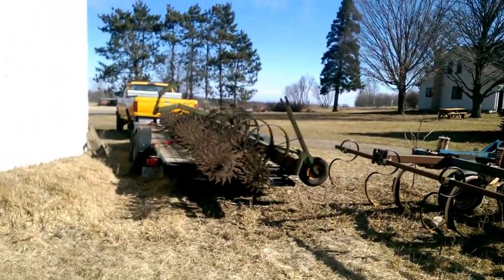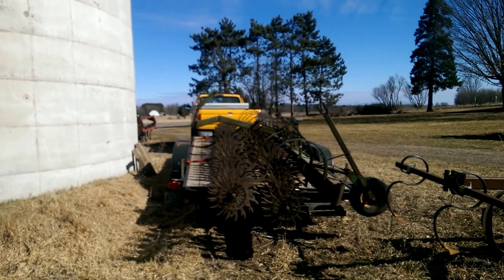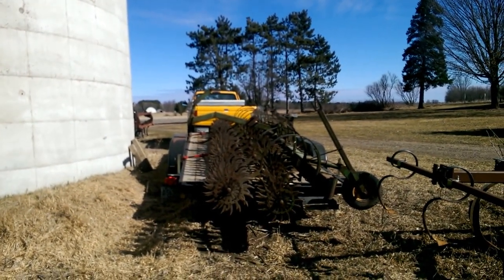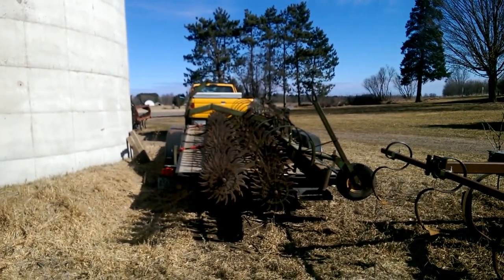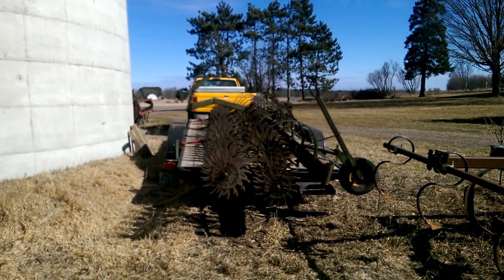One last look at the rotary hoe. The way I'll get it off the trailer — they put it on with a forklift — I've got to drive it up to the John Deere dealer a couple miles away, and they'll use their forklift to lift it off. Then I'll attach the tractor to it and drive it back down here. That's all for now, bye.